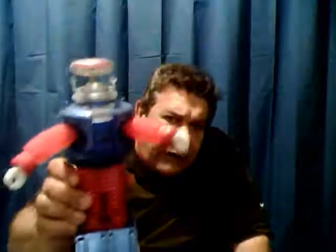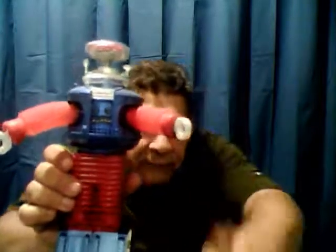I think I covered everything I wanted to say and show about this one. And so that's it. Good night, I'll see you next time. Bye.